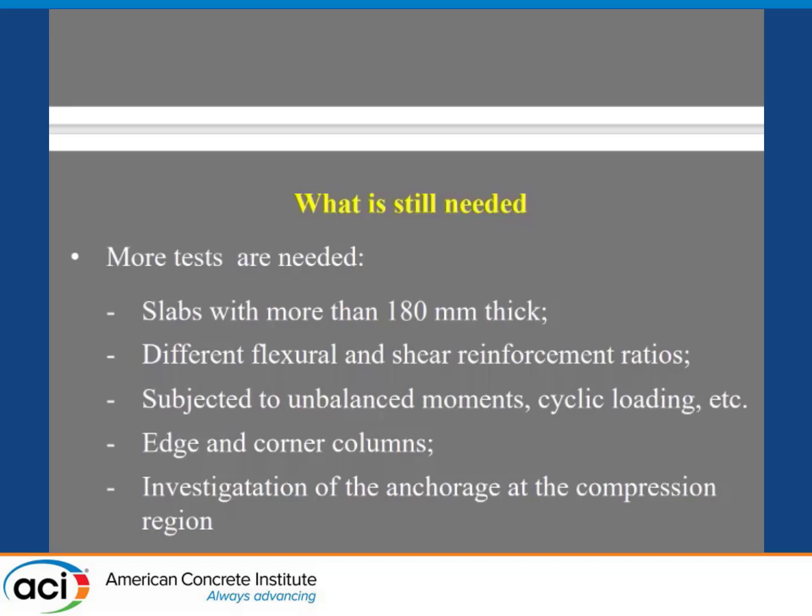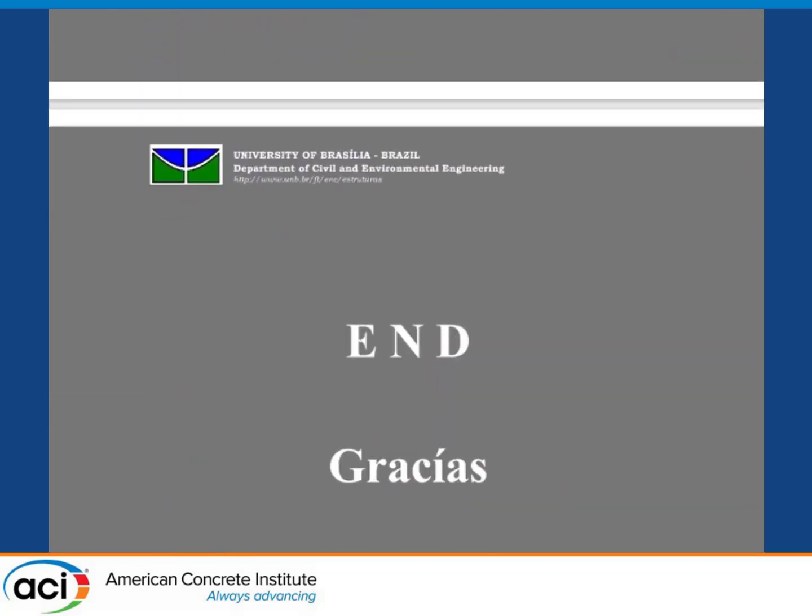Slabs more than 180 millimeters thick. We saw here in Germany some very nice thicker slabs. Different flexural and shear reinforcement ratios, subjected to unbalanced moments, cyclic loading, etc. Edge and corner columns — of course very different because of the moment — and possibly the difference in behavior will be more pronounced. An investigation of the anchorage at the compression region is needed — we know that is important. Thank you.